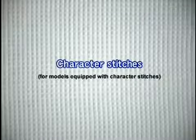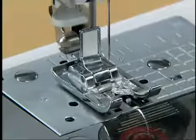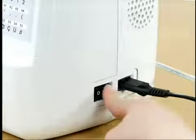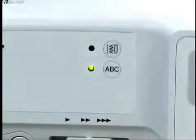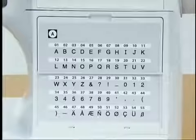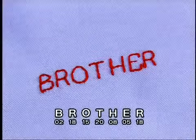Let's try character stitches. To stitch characters, use the end presser foot. Turn on the power, press the character stitch key, and select the desired character stitch.